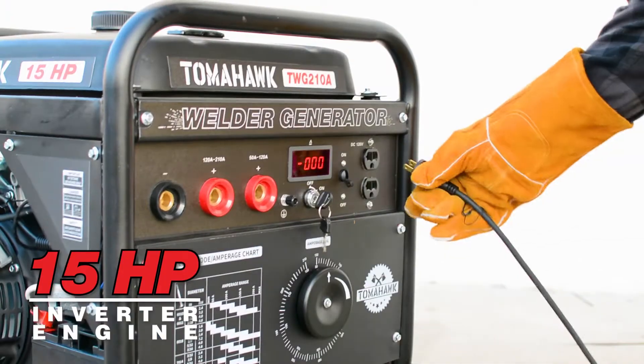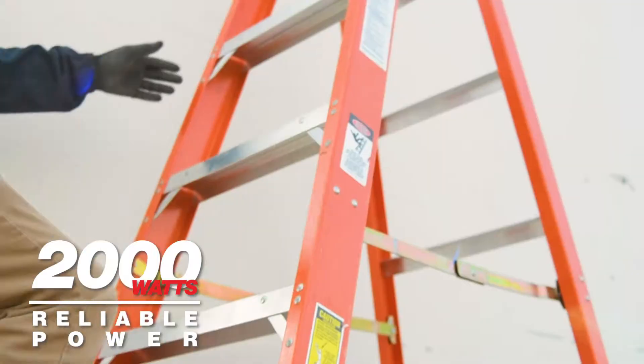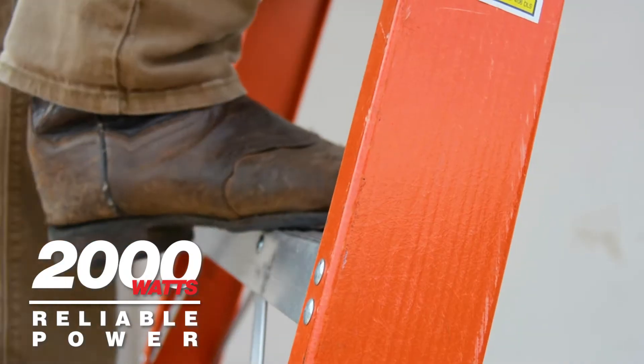Its 15-horsepower engine supplies stable amperage for welding, while providing 2,000 watts of reliable power for use with your most essential electric tools.